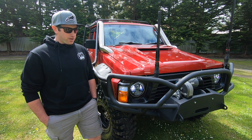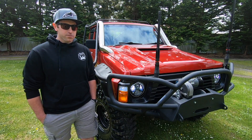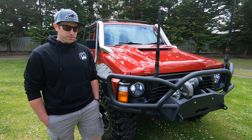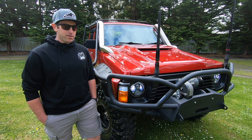I didn't build it for anything specific. I went from a slammed ute on 20s to buying a GQ that was already on 5-inch lift and 35s. And I think it all escalated from there — ended up boosting the RB, blowing that up, LS swapping it. It's just been a steady decline into the money pit that it is.